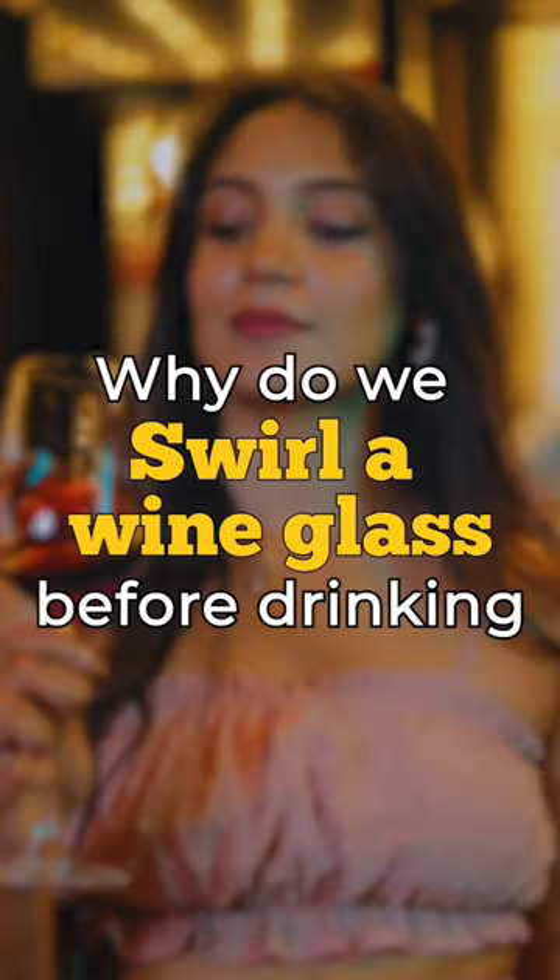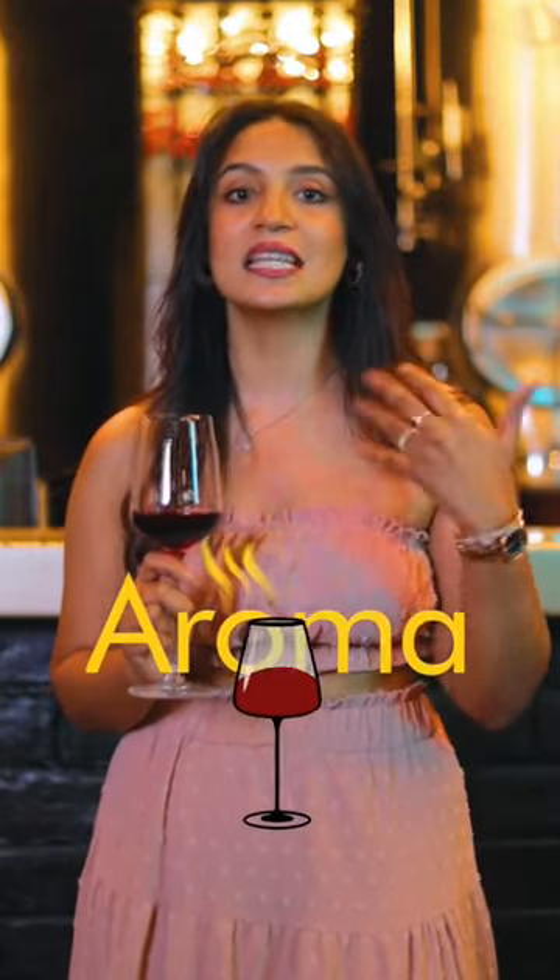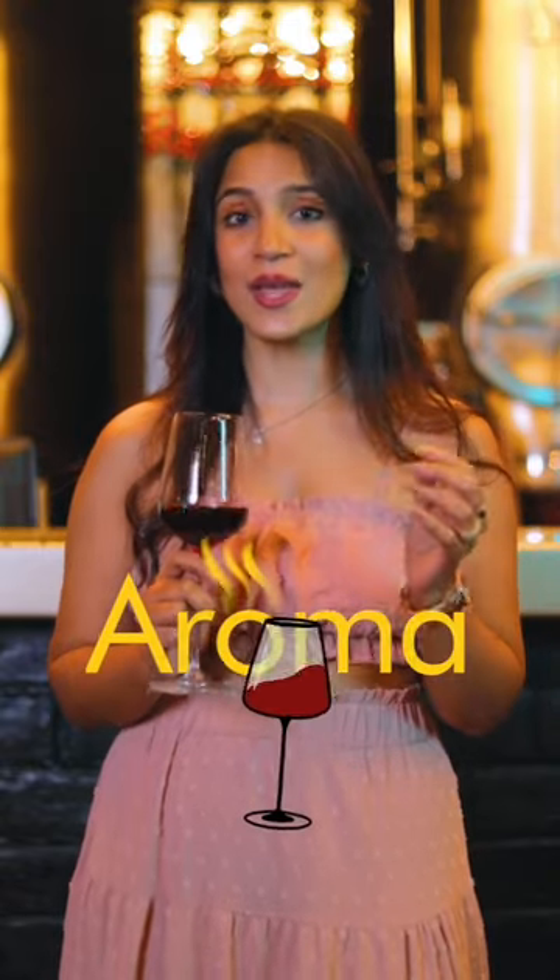Why do we swirl a wine glass before drinking? Swirling definitely makes you look stylish, but that is not the reason why you should be swirling your wine glass. Swirling actually helps the wine release its aromas as it increases its contact with air, creating tiny bubbles in the wine.